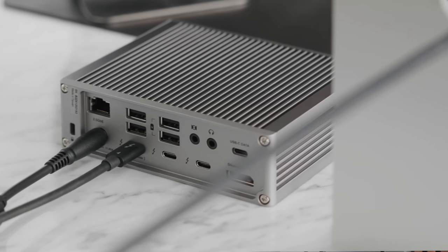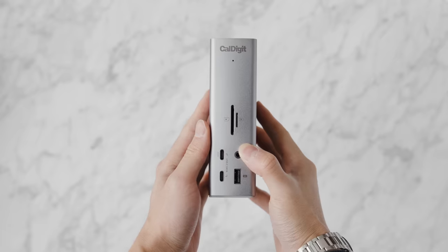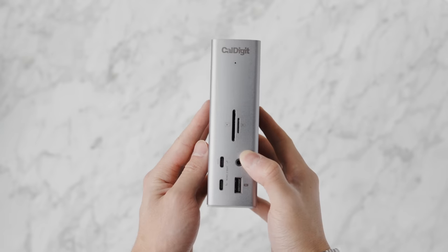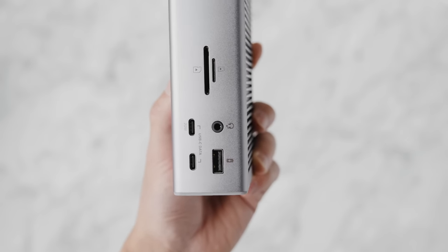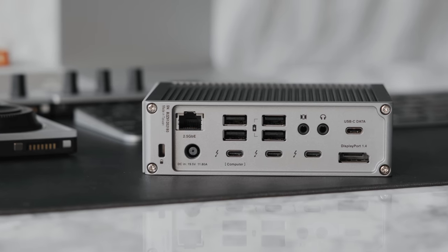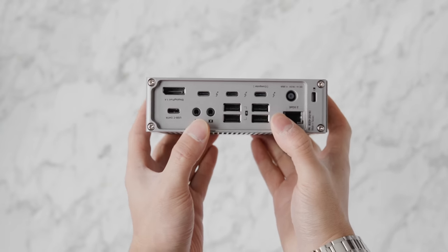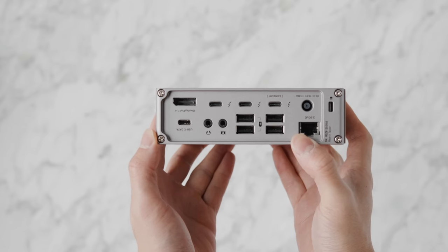The TS3 was widely regarded as the gold standard for Thunderbolt docks — even though they were expensive, some were better than others, and I always found the CalDigit to be very reliable. In total it gives you 18 different forms of I/O, including USB-C data on the front. If a product doesn't need Thunderbolt speeds you can plug it in front. There's a full-size and micro SD card slot, a USB-A charging port, a headphone jack, and on the back a DisplayPort 1.4, USB-C data, and two Thunderbolt ports — one for your computer.